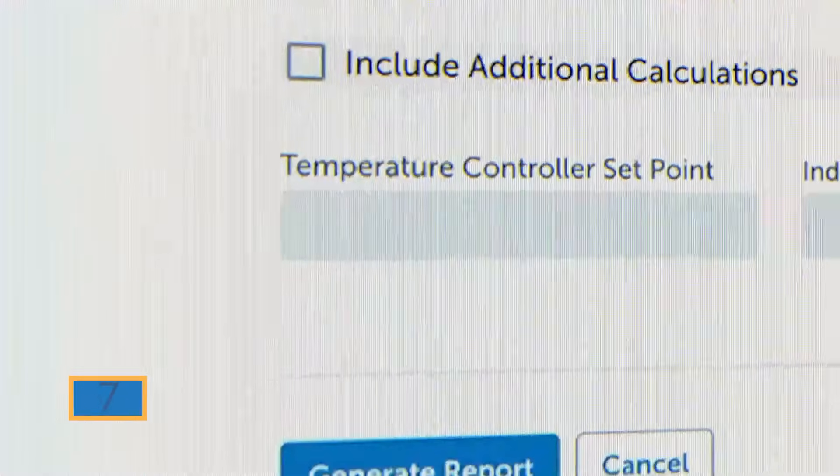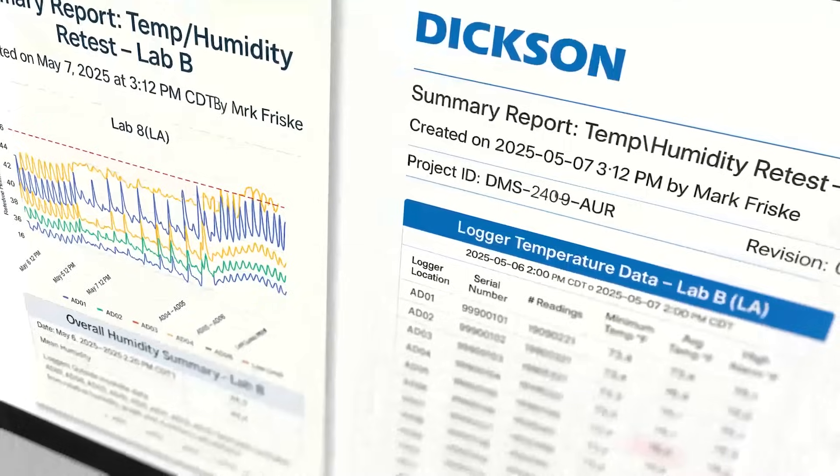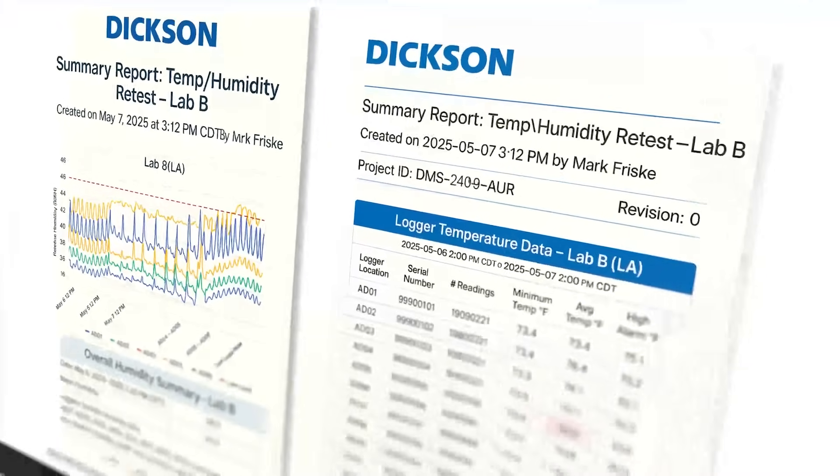Step 7: Generate your report. When your study is complete, just click one button. Instantly receive a secure, audit-proof, comprehensive report, complete with graphs and visualizations.